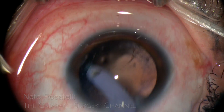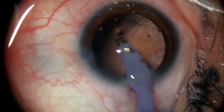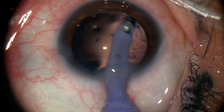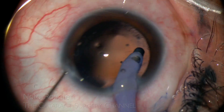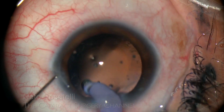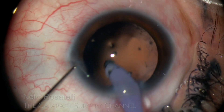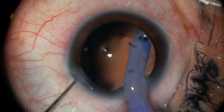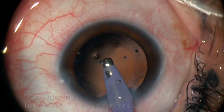Posterior capsule polishing must be carefully and patiently performed, especially in the central zone, to avoid the need of early YAG laser capsulotomy. The chopper can help in stabilizing the eye in difficult to reach positions. Thin, stringy cortex remnants outside the central zone are of no consequence if left behind — no need to risk rupturing the capsule.